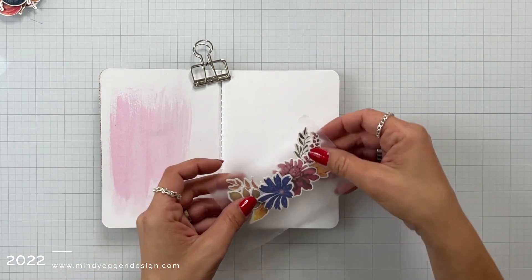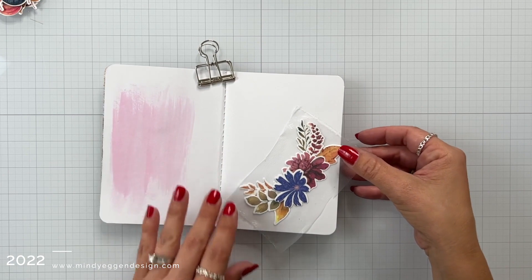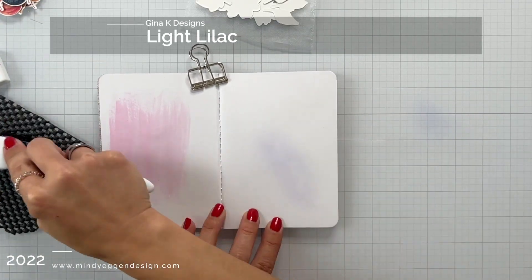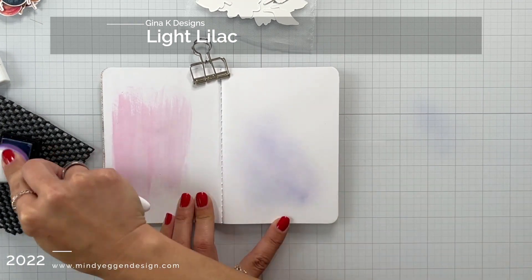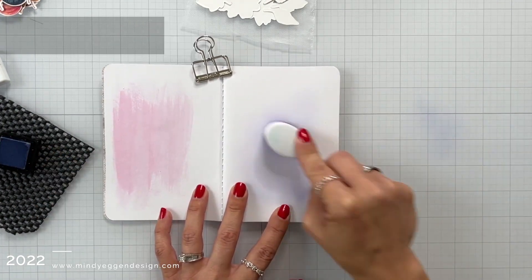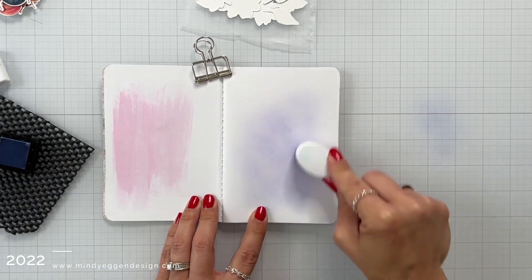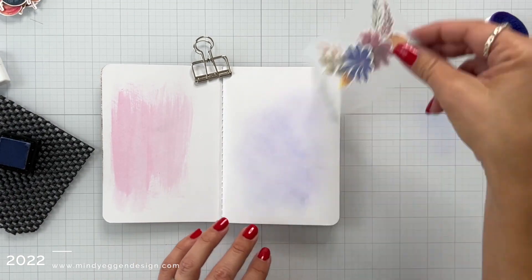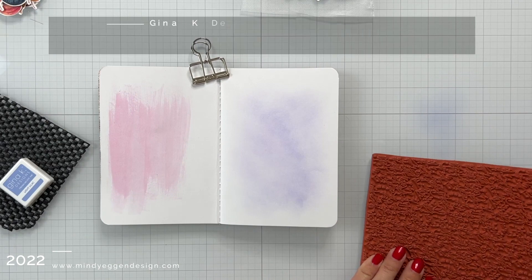Disregard that paint on the other page. Now I'm kind of placing this onto my page and that's about where I want it to go. To start with, I am taking some light lilac ink from Gina K Designs and just adding a little bit of that color to my page using a blending brush so that it's kind of a softer look. I'll bring my arrangement in to see if I need to add a little bit more ink while my page is still free of everything else.